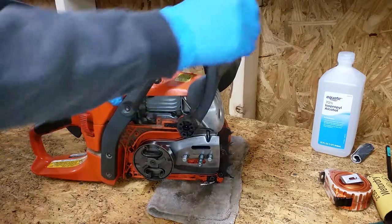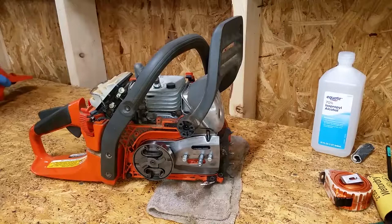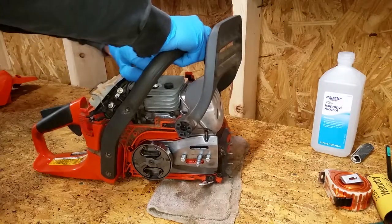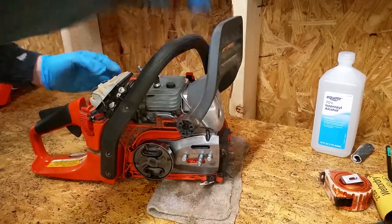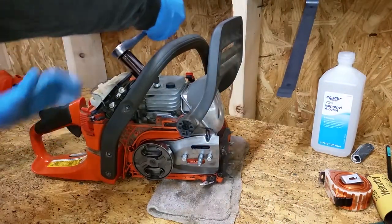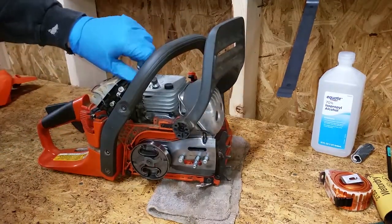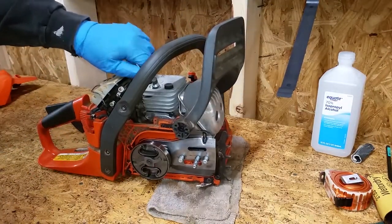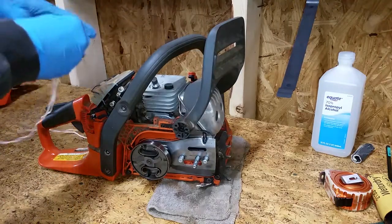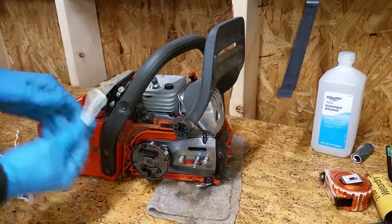Start by removing the bar, chain, and top cover. Disconnect the spark plug wire and remove the spark plug. Fold a small diameter piece of rope and pack it down in the spark plug hole to prevent the piston from moving.